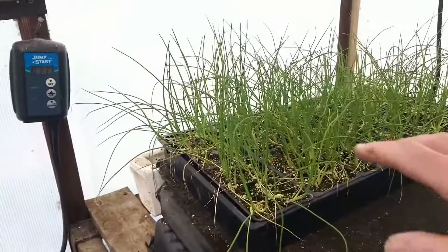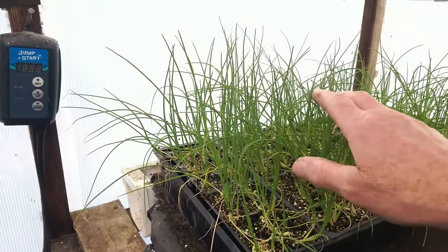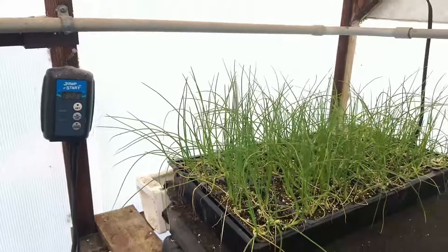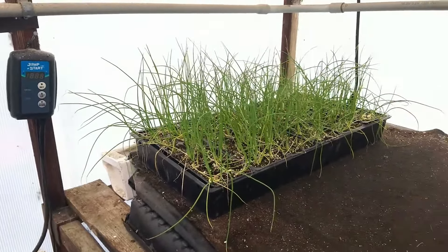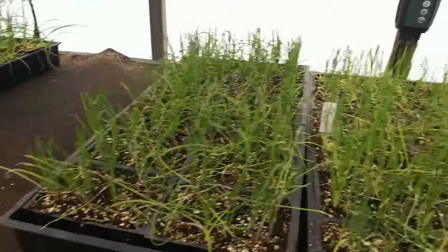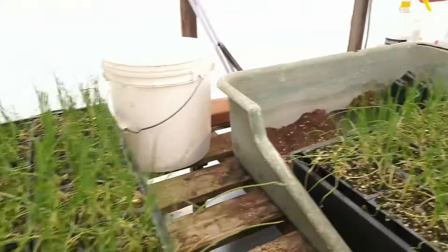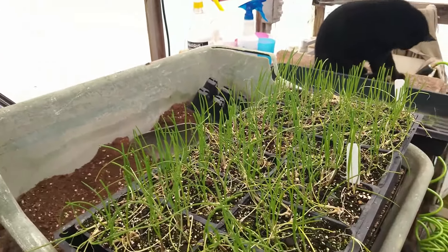Compare that to this group I haven't trimmed yet — you can tell the leaves are going to be kind of floppy, so I'll take off about the top two to three inches. The group back here is Patterson, our long-term storage onion. We've also got our reds — Cabernet — and then Patterson and Bridger are two types here. The tray I just trimmed are the shallots.